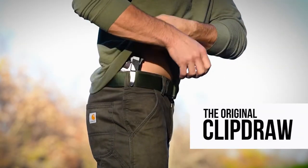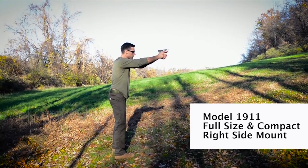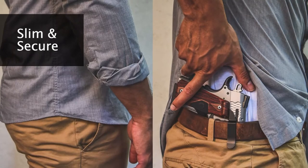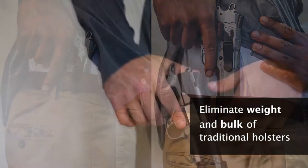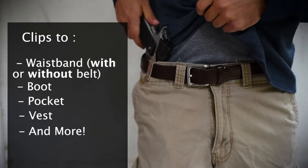Simple yet effective, use ClipDraw for Inside the Waistband Concealed Carry without a holster. Eliminates all bulk associated with the traditional Inside the Waistband holster. Stop dressing around your holster. Wear the clothes you want while confidently and discreetly carrying your pistol.